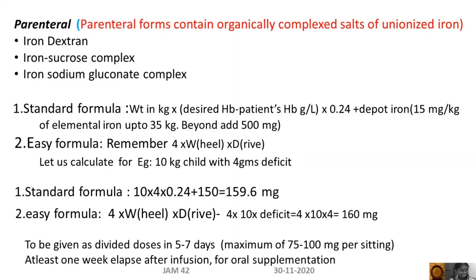Commonly used parenteral iron preparations are iron dextran, iron sucrose complex, and iron sodium gluconate complex.